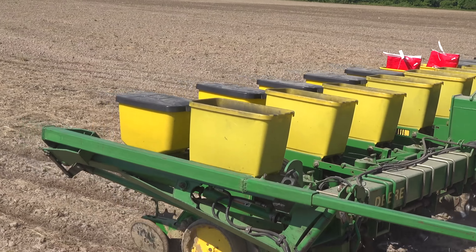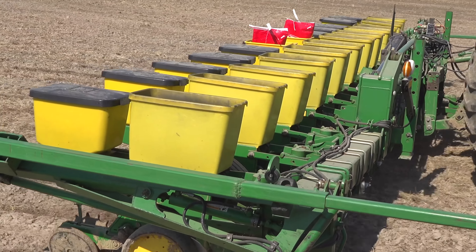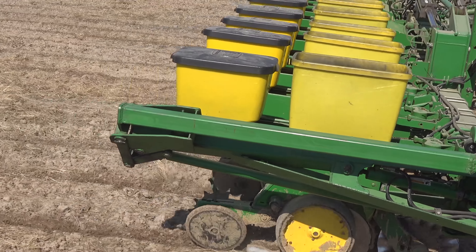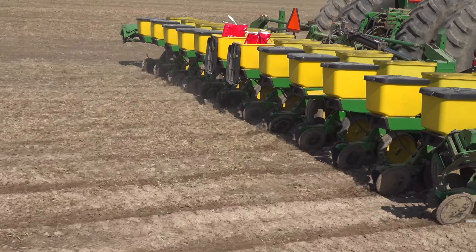Do you pay the producers to plant these plots? He gets free seed. He gets to keep all this corn. I just take back two pounds of sample. If nothing else, he gets free seed and gets to visit with us for a day.